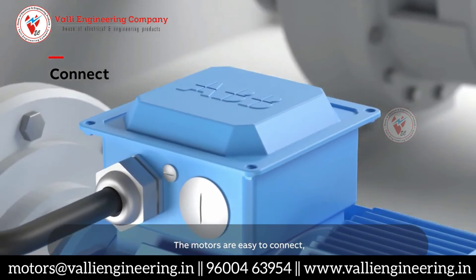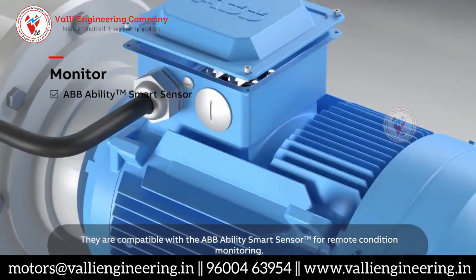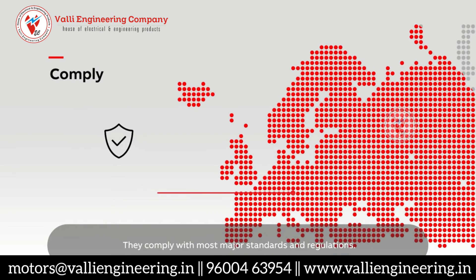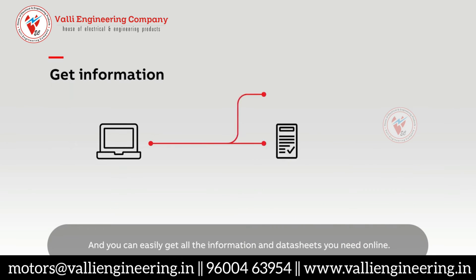The motors are easy to connect with plenty of space in the terminal box. They are compatible with the ABB Ability Smart Sensor for remote condition monitoring. They comply with most major standards and regulations and you can easily get all the information and data sheets you need online.